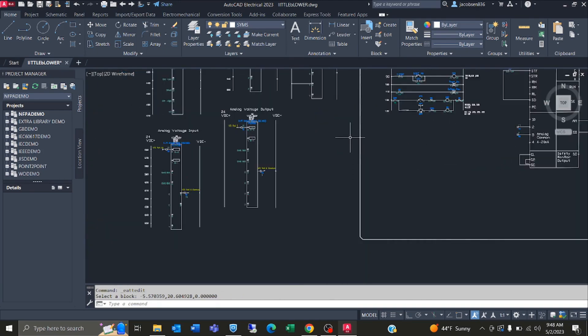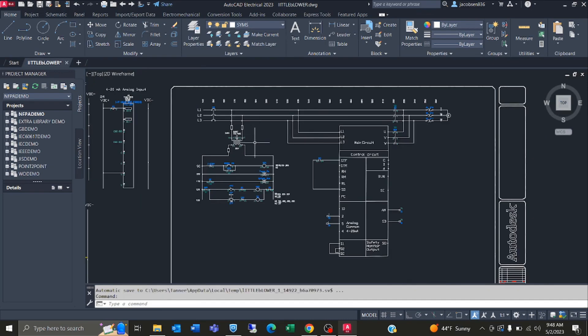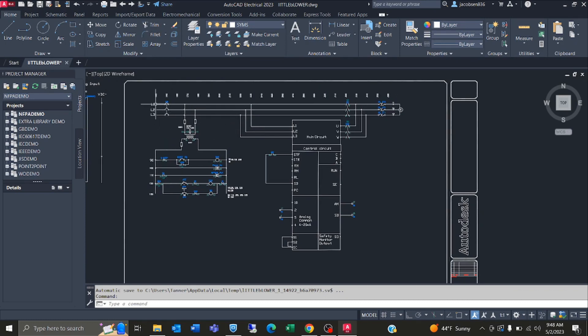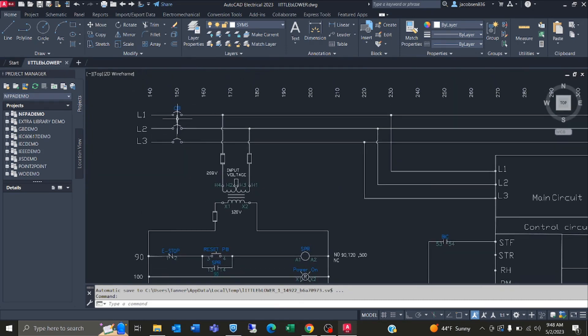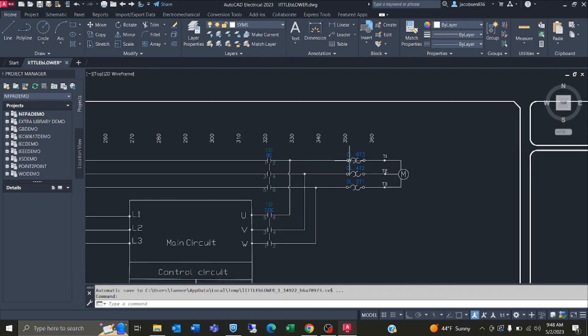That is it for my Point IO. Coming over to the actual drawing of the whole process, we got our line power here — L1, L2, L3 — which all go into a circuit breaker, and this is all coming from 208. Then coming into overloads here to protect the motor, these motor leads go into overload 2 T1, overload 4 T2, and overload 6 T3.